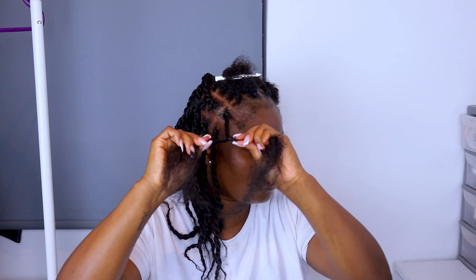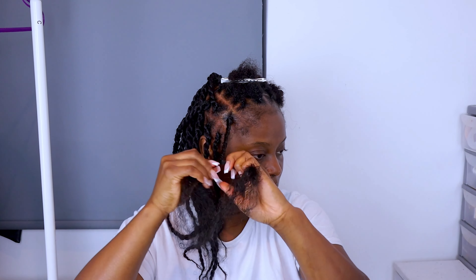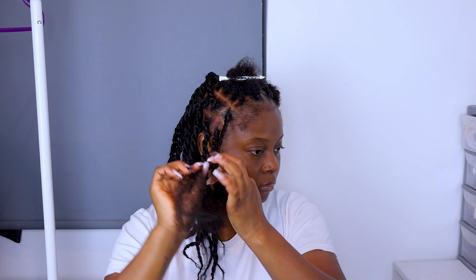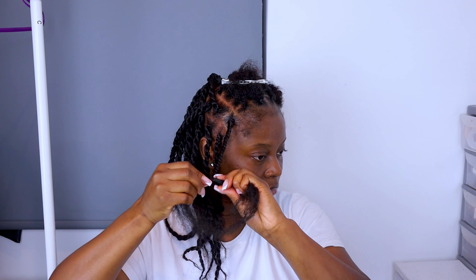Since it's a twist-in hair it doesn't really have to be perfect — I don't think there's a specific way to do it, but that's just how I do mine. I'm going to go ahead and show you guys step by step again.